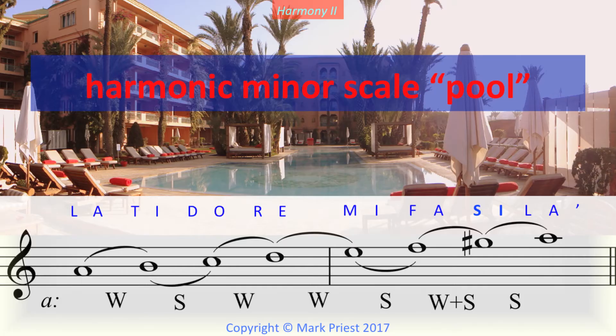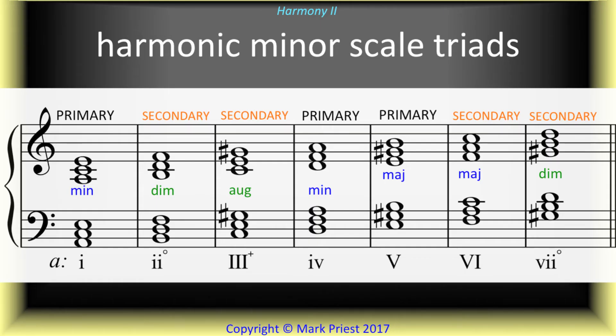We introduced the relative minor mode, particularly the harmonic minor scale. This variant of the scale features a raised 7th scale degree, useful for harmony, especially at cadences. A scale is relative when it has the same key signature as the major mode. The primary and secondary triads, useful for most chord progressions, rely chiefly on the harmonic minor scale.